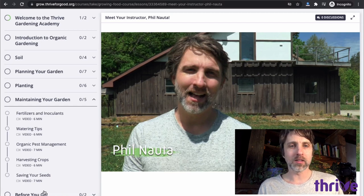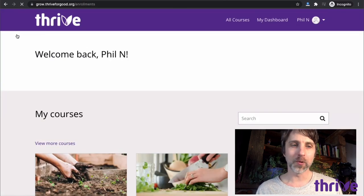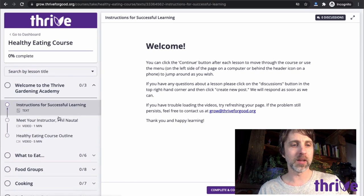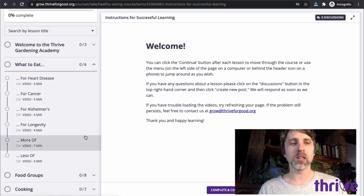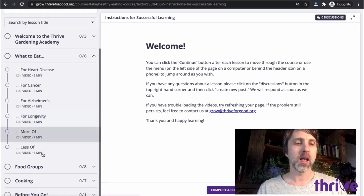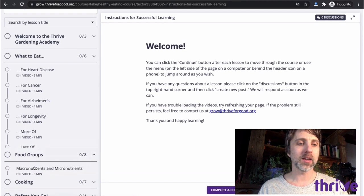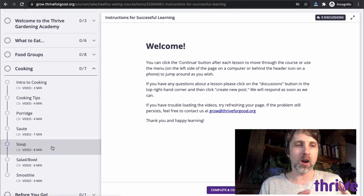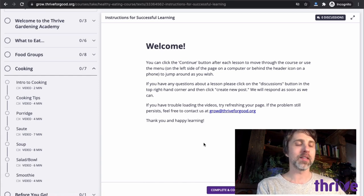All of these lessons are about getting you food that you can bring into your kitchen. Then if I go back to my dashboard, that's when we get into the healthy eating course — now we're in the kitchen. There are introductory lessons, lessons on what to eat, and I actually looked at some of the leading causes of death in North America — what we can eat to prevent or even reverse some of these diseases. What to eat more of and less of, the most important foods from each food group, and then what I think of as the heart of the course: cooking, where we take everything we've learned and grown into standard meals that are really good for getting healthy foods into your diet.